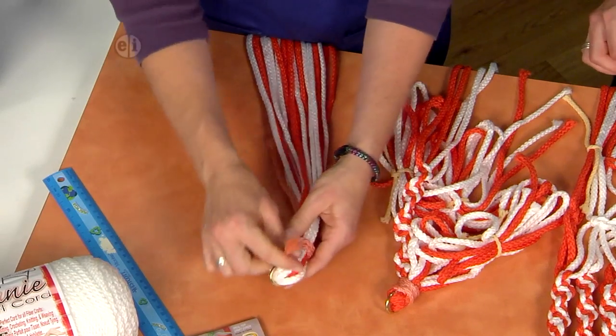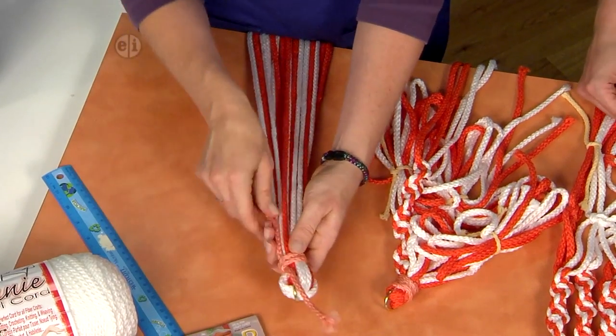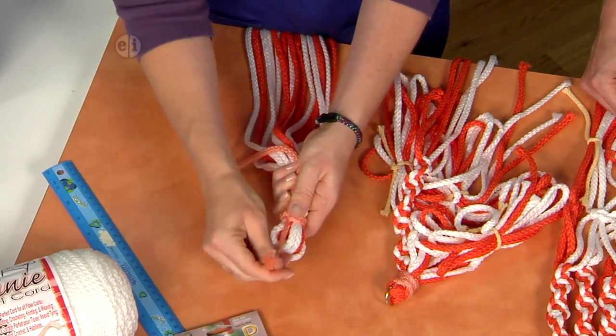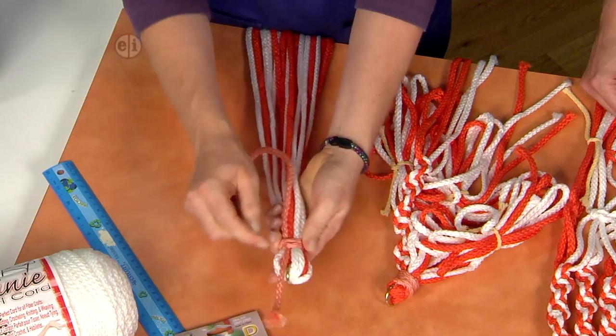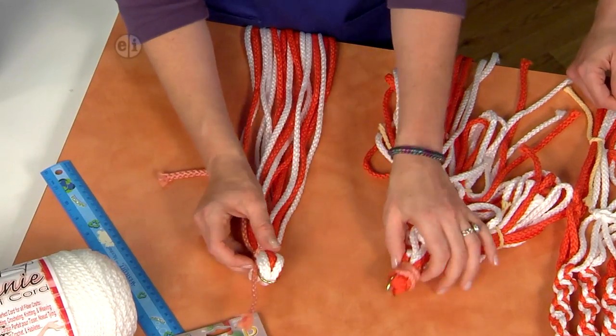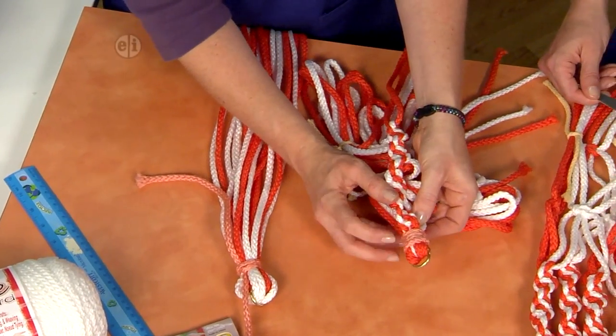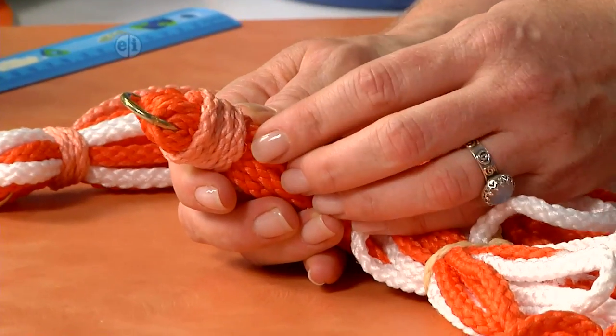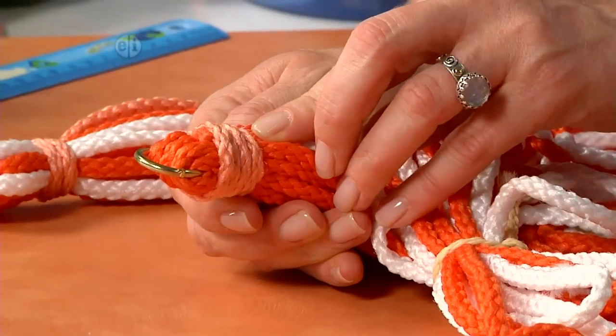How do we end it? You can add some craft glue under the knot, or you can just pull it really, really tight and then cut it with scissors close to the knot. On this one you can see it's wrapped four times around, really tight and up against the base of the loop, and it has some glue there.